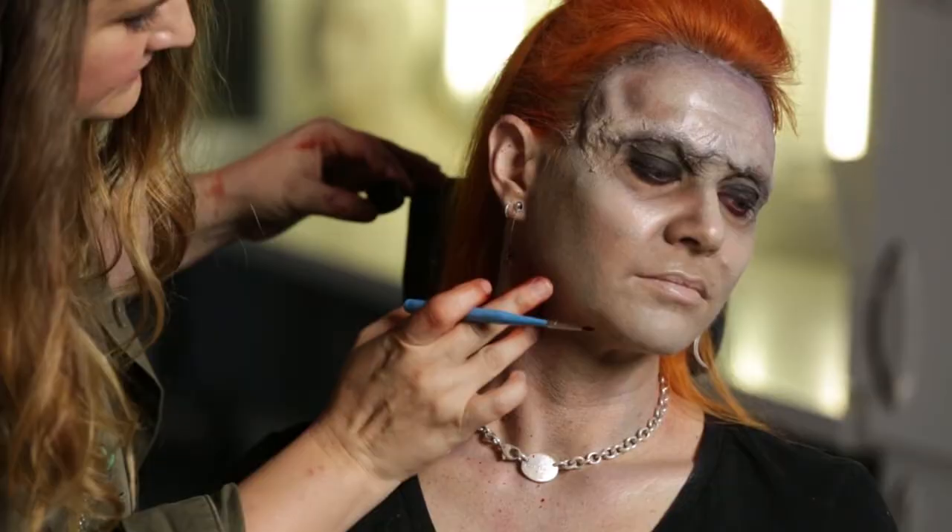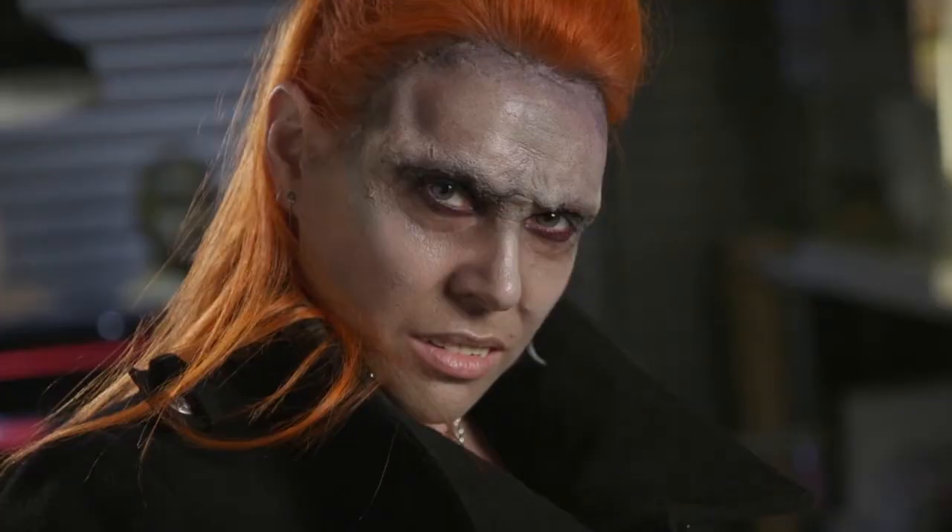We're going to add the vampire teeth to complete the look and let the character take itself, because in any character makeup you need to make sure that you are working with the face shape and complexion that you've got, make it your own, and just have fun.